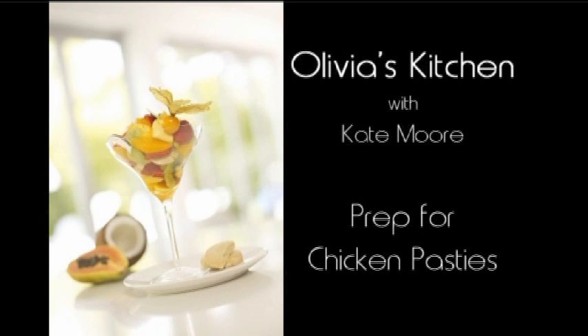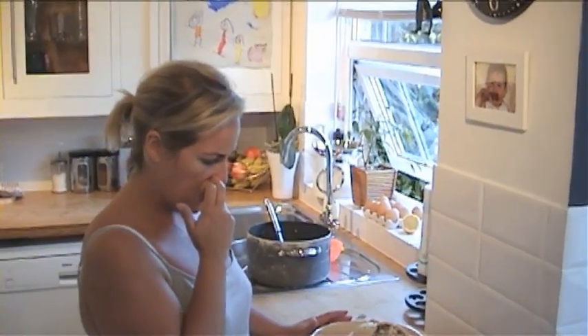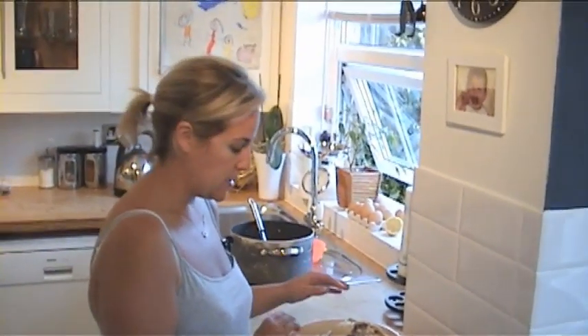This is the leftover poached chicken. We've had our dinner and the key thing is I'm using an organic free-range chicken which is quite expensive, so think about portion control. You don't have to demolish a whole chicken for a family of four, especially the way I'm trying to teach you how to cook — we can make food go further, especially meat.